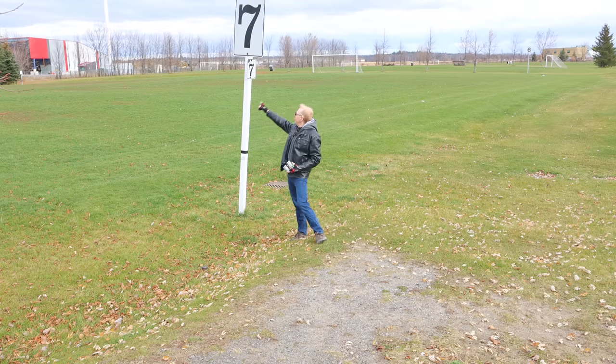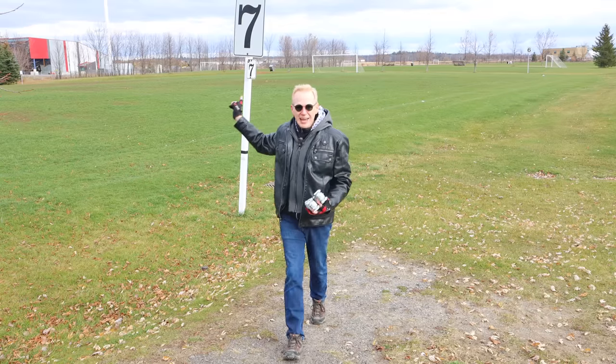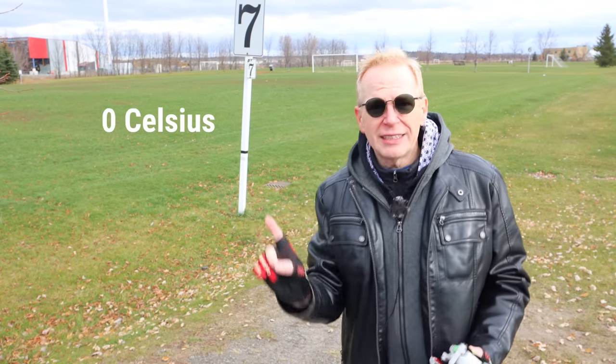Hey everyone — see that number seven up there? That stands for exactly how many more minutes I can last out in this cold, because it is freezing cold. It's zero degrees Celsius — that's 32 Fahrenheit — and I have not dressed properly. I've got like 14 layers of clothing on because my winter jacket's in storage.